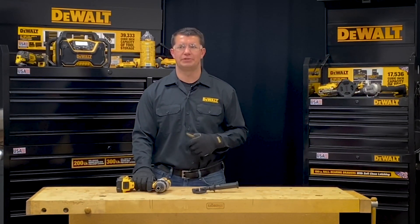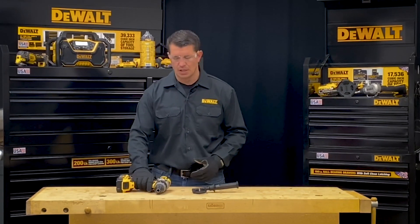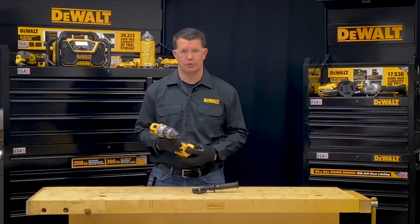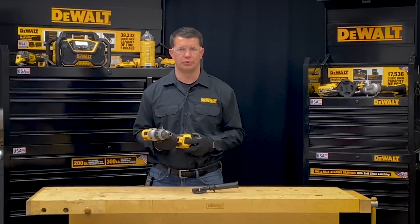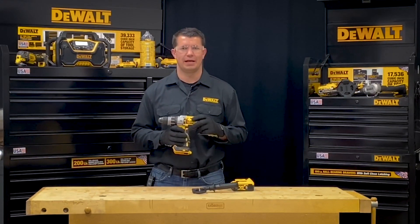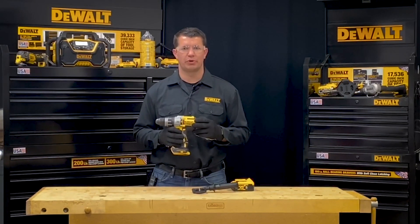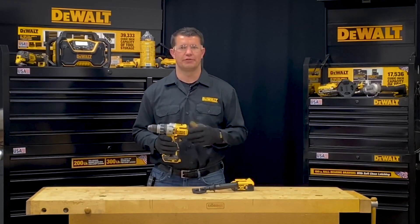Please also follow any job site specific or company specific policies that may be in place. When picking up the tool, the first thing I'm going to do is remove the battery to walk you through the different operations of the tool. Today we're going to be using the DCD-996 cordless premium hammer drill driver to show you these different features of a cordless drill.